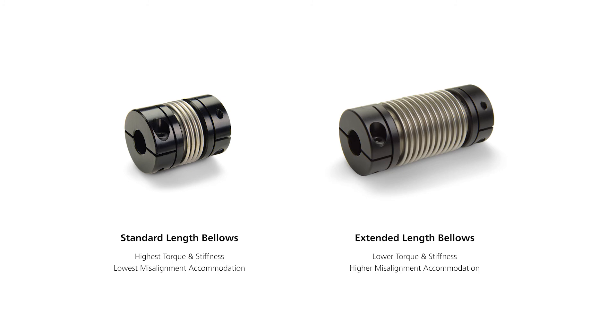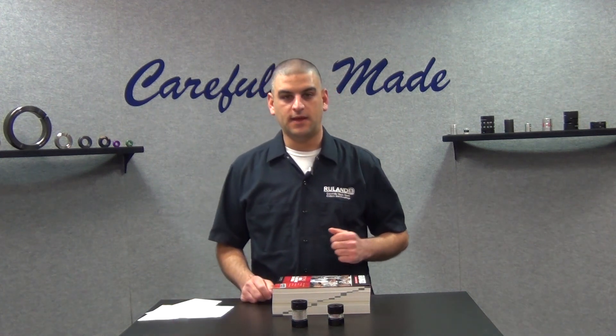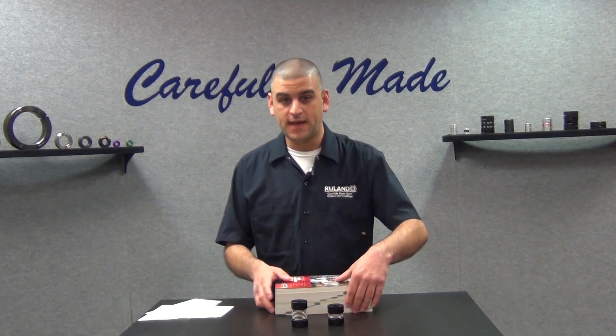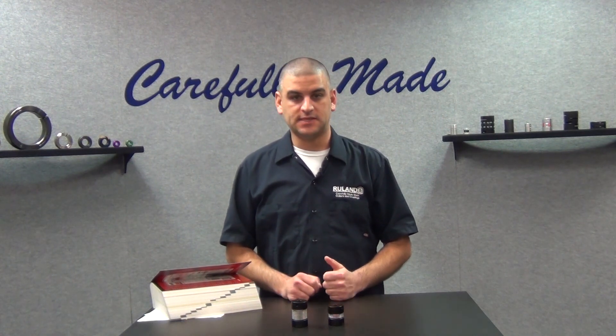Think of the number of plies like sheets of paper. It's easy to rip one piece of paper, but stack them into something like a phone book or big catalog like we have lying around our maintenance department, and no chance. I'm not a strong man. Adding plies has the same effect — as you add more plies, it adds rigidity and makes the coupling stiffer, also giving it less misalignment capability.